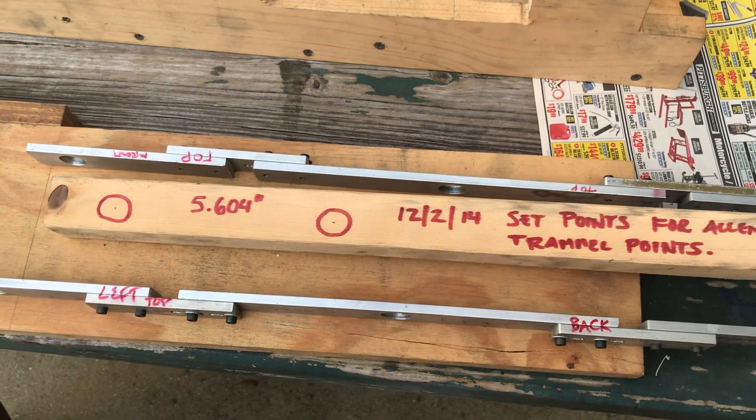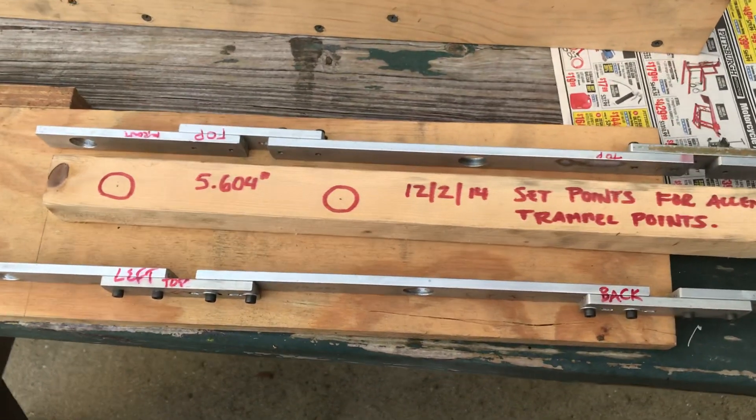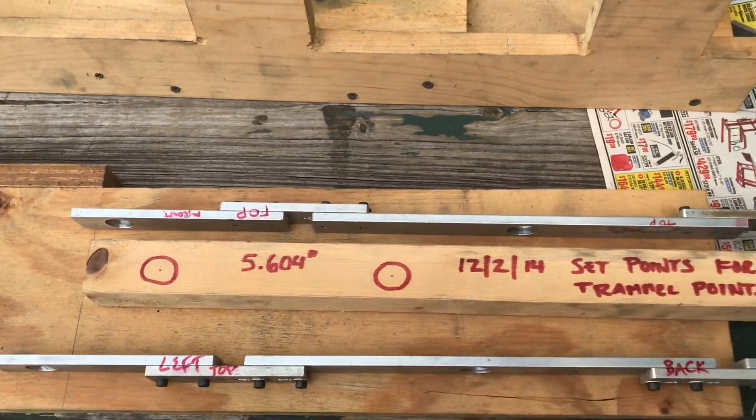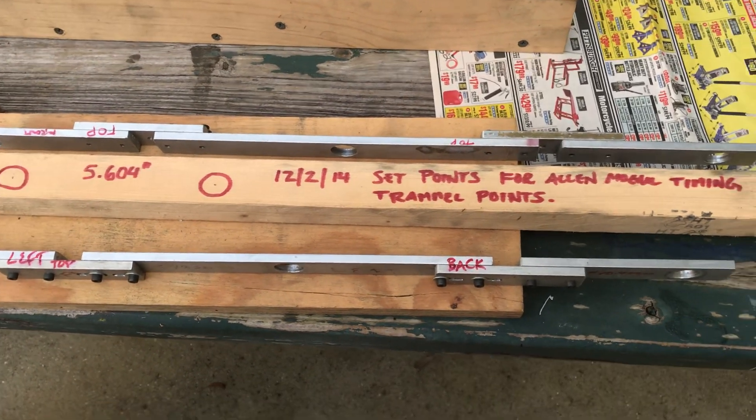Once we got the timing actually set much later on, I saved the distance of the trammel points on here — I wrote it down just so I've got that in case we ever need to set the timing again.